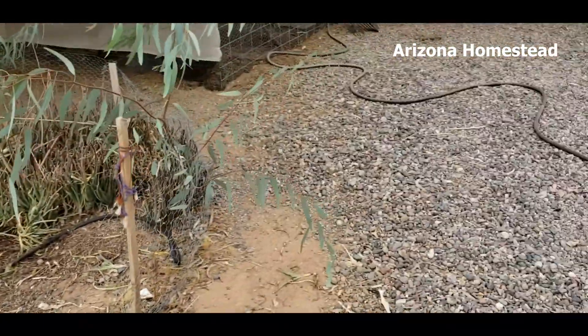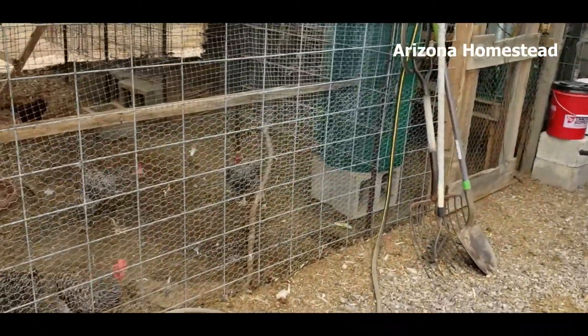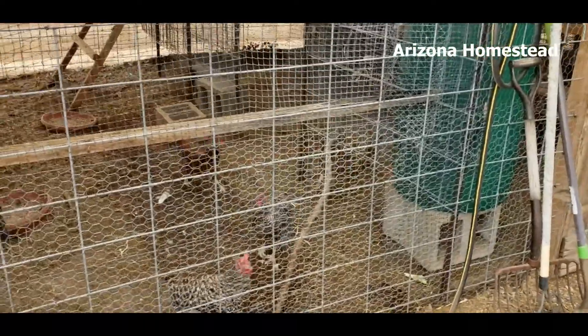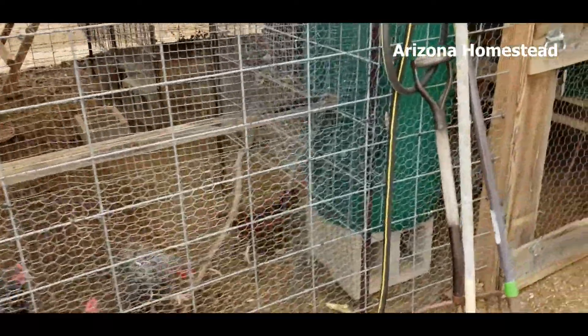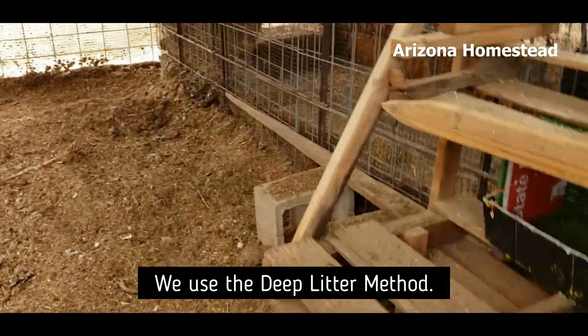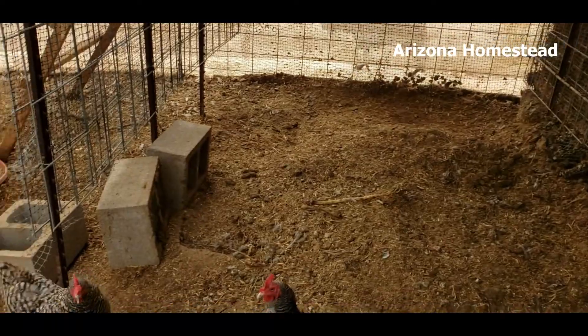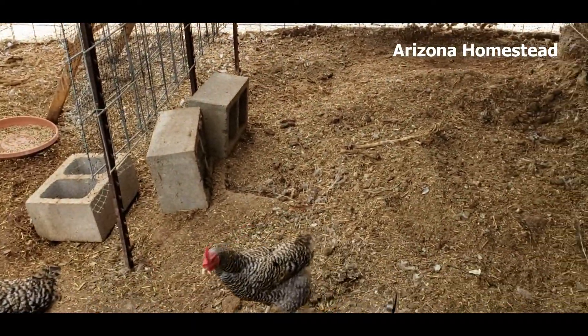The reason why we do this now — normally it's a lot cooler even during the day this time of year, but this year has been kind of a weird year. What we normally do is we like to clean the coop at least once a year. We like to clean the coop in the fall. It's like the first day of fall today.